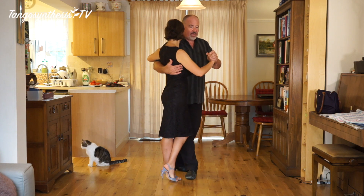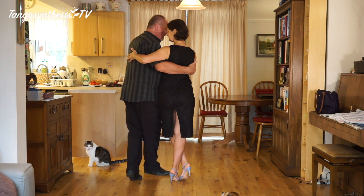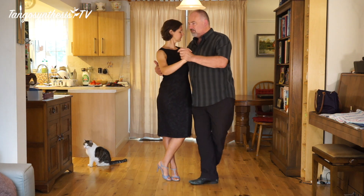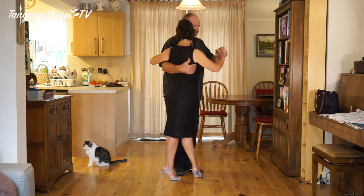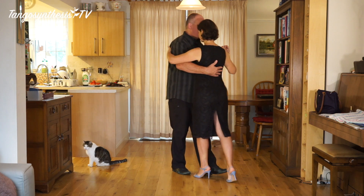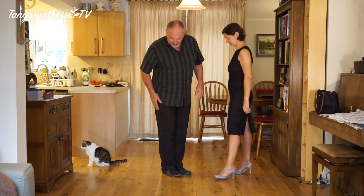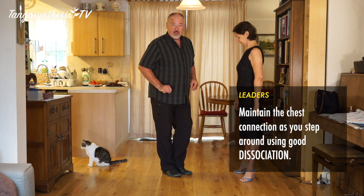Leaders, you're going to basically be walking backwards. My left leg goes behind, my right leg comes to meet it, and when we get there, lead her out and we can walk out.